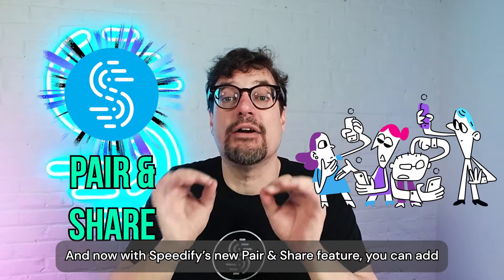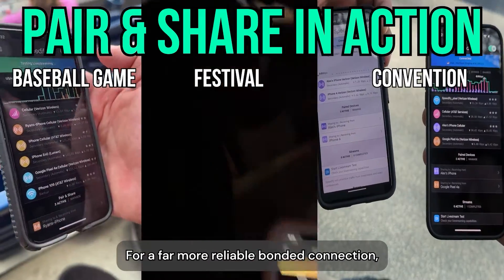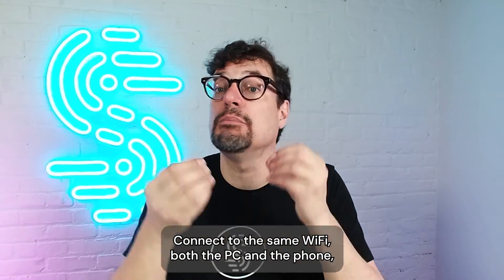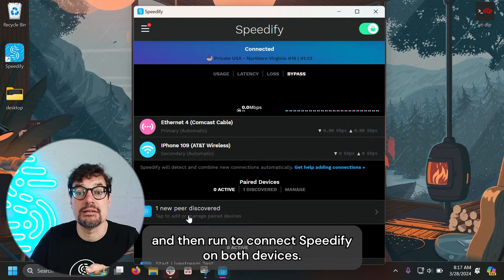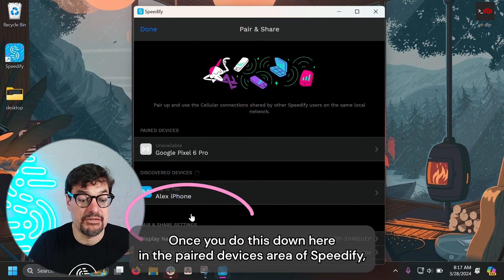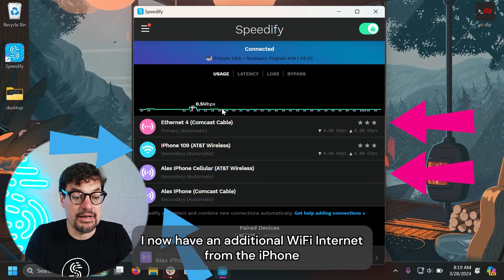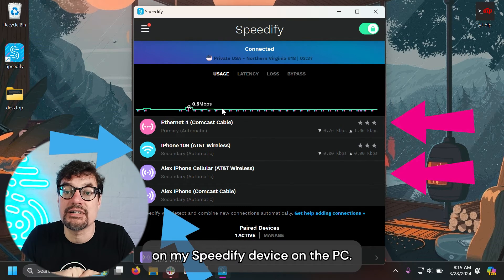And now, with Speedify's new pair and share feature, you can add even more wireless connections to the mix on your PC for a far more reliable bonding connection. Just grab a friend who has mobile data available on their phone, connect to the same Wi-Fi on both the PC and the phone, and then run and connect Speedify on both devices. Once you do this, down here in the paired devices area of Speedify, you'll see the other device — tap to pair. And that's it. I now have an additional Wi-Fi internet from the iPhone on my Speedify device on the PC.